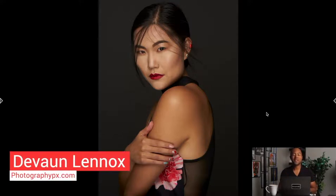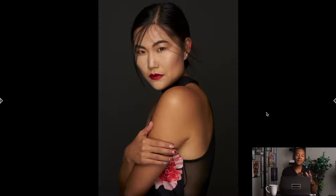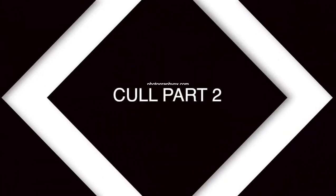Hello, my friends, Devon Lennox here, Photography PX. In today's video, we're going to kind of pick up where we left off in the previous video, and we're going to continue me showing you my culling workflow from start to finish.